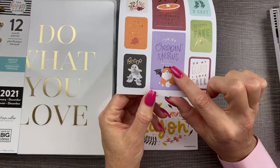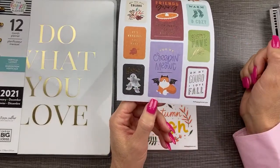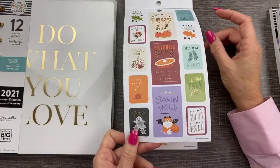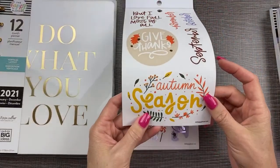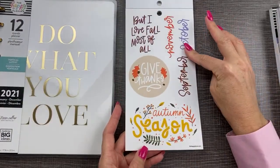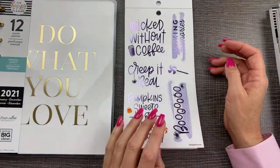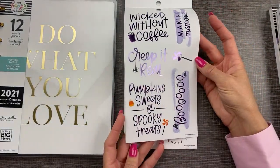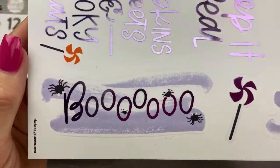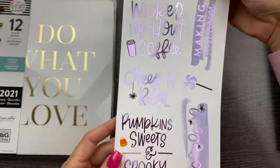You're creeping me out! Boo. Oh my gourd. I love fall. These are so funny. Here's some clear ones. I like the big clear stickers. September, October, November — I like those, we can put them on our monthly. Purple foil — pumpkin sweets and spooky treats. Look at that boo, the little spiders. Wicked without coffee, creep it real — I love these, I can't wait to decorate with those. Oh my gourd. Here's some more clear ones — I like the big clear stickers.